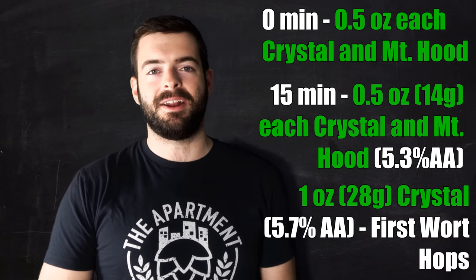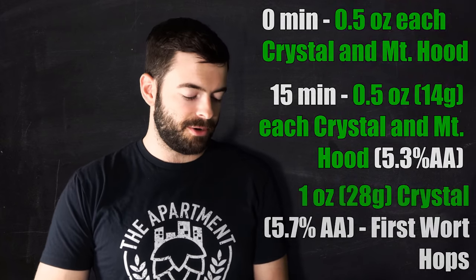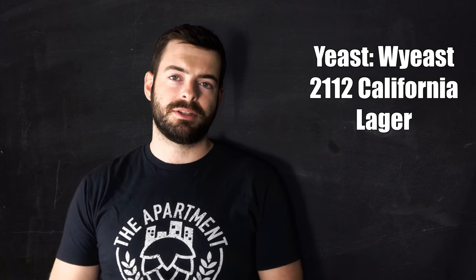At zero minutes we'll add another half ounce each of Crystal and Mount Hood. To ferment this beer we're going to use a peculiar yeast — Wyeast California Lager, which is Wyeast 2112. The California Lager is actually a hybrid yeast, very much like a Kölsch strain. It actually likes to ferment slightly higher than lager temperature and slightly lower than ale temperature, but it still gives us a very clean lager character at the end of the day, and it is a truly American yeast.